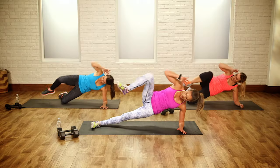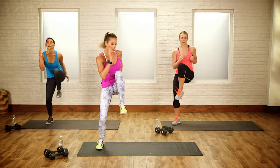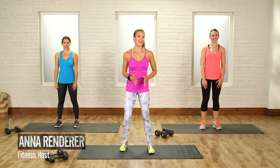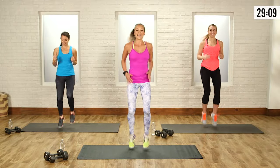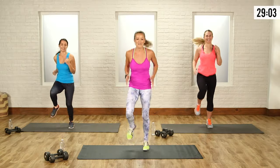This intense workout can burn up to 300 calories. Grab 5 to 10 pound weights and let's get started. We are ready to crush this workout. We're going to start with our first warmup interval circuit, just starting with a little bit of a run. This is great just to get that lower body working. Today I have Amanda and Mia here to crush it with us.